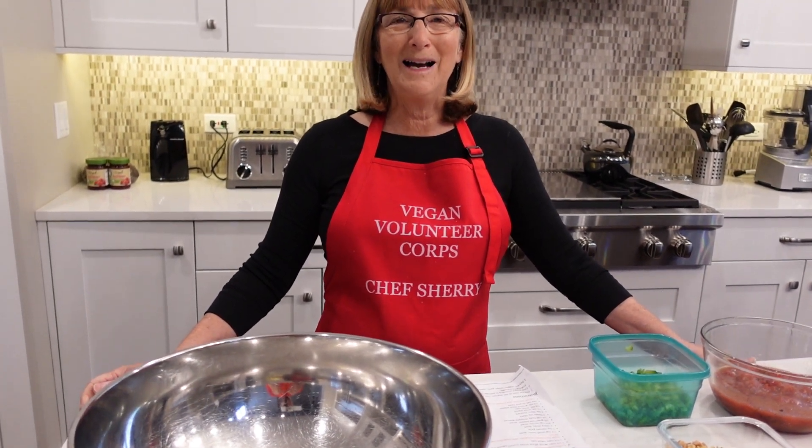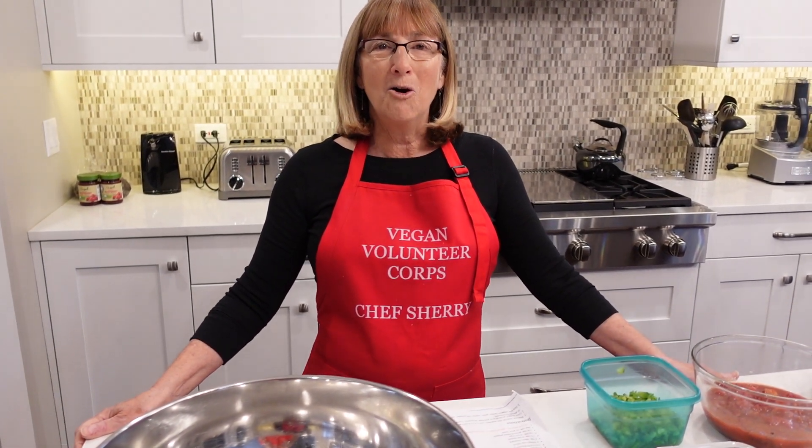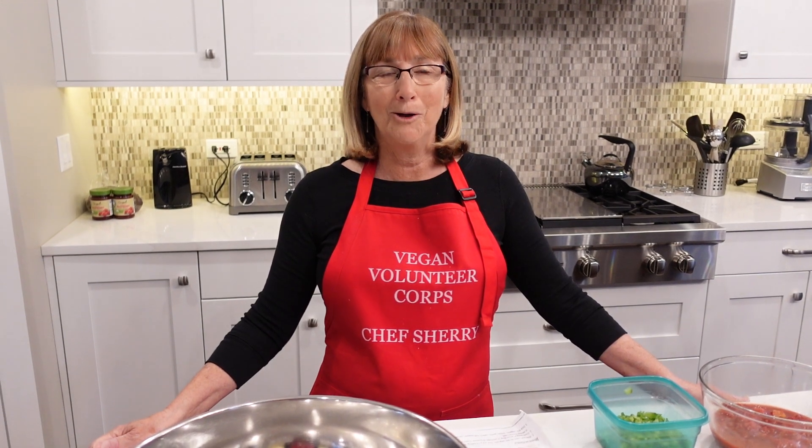Good morning everyone. It's Sherri Schralow coming to you from Sherri's Kitchen. Today is a very important day for the Vegan Volunteer Corps. We are going down to a homeless shelter in the city of Chicago today to deliver a full course dinner for 35 residents of the Lincoln Park Community Services homeless shelter.